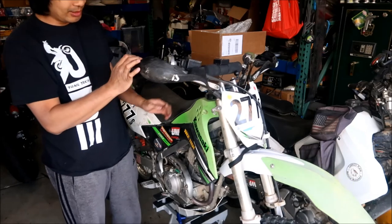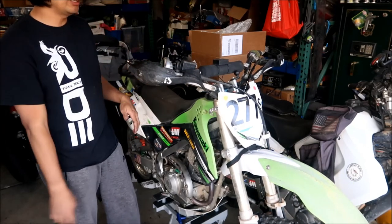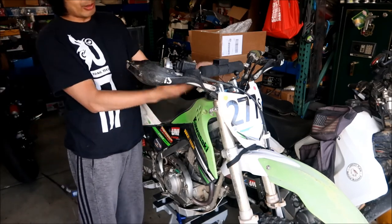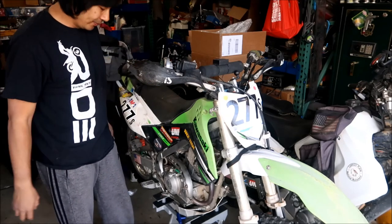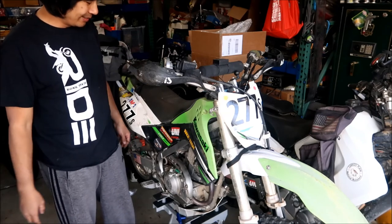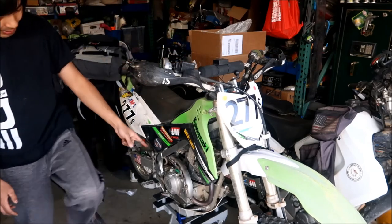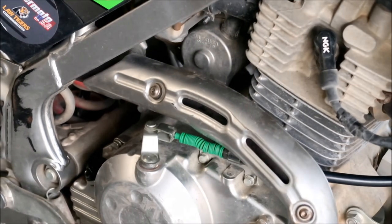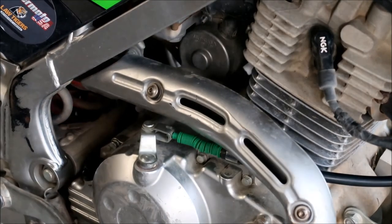You should have a nice smooth clutch pull because you've got a brand new cable. One thing you want to do is make sure the cable doesn't bind when you turn the handlebars. Just make sure you don't have any problem turning the bars - it's pretty smooth. And this clutch cable is actually slightly longer than the stock one by maybe five millimeters, which helps especially since I have bar risers and different bars - my cables are stretched a little bit. Take a look at the bottom and squeeze the clutch lever - you should see it move. That should be it, we're done.